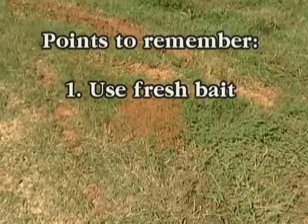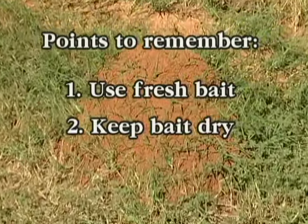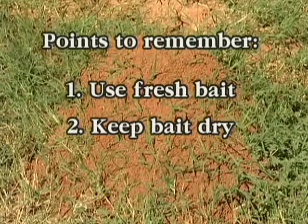Ants are not attracted to wet baits, so keep baits dry. Apply them when the ground is dry and rain is not expected for at least 12 to 24 hours.